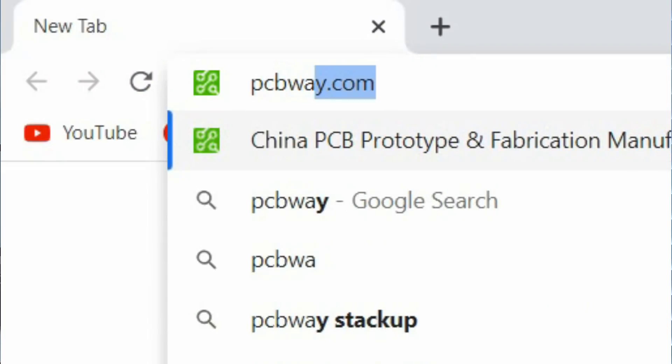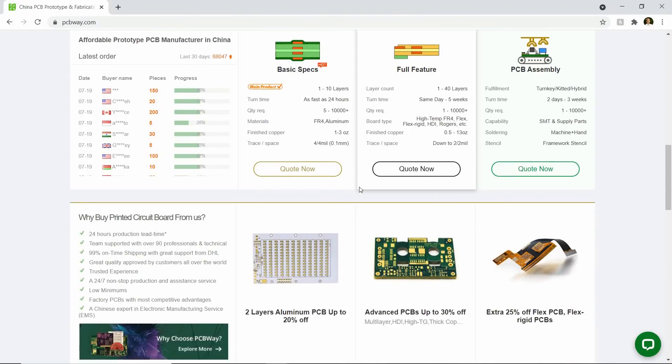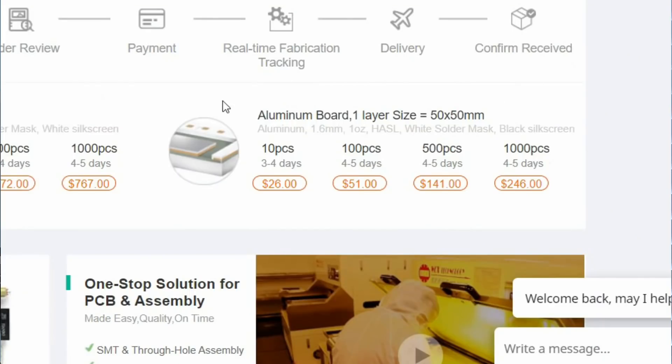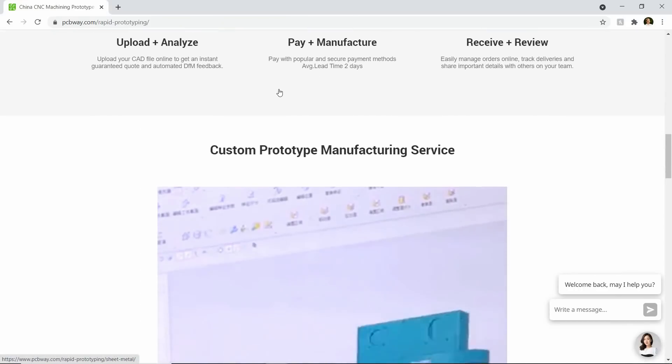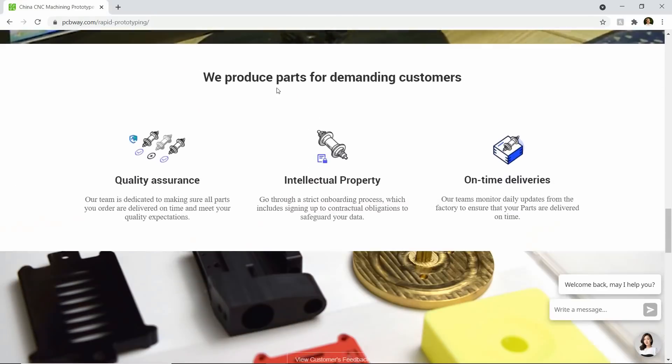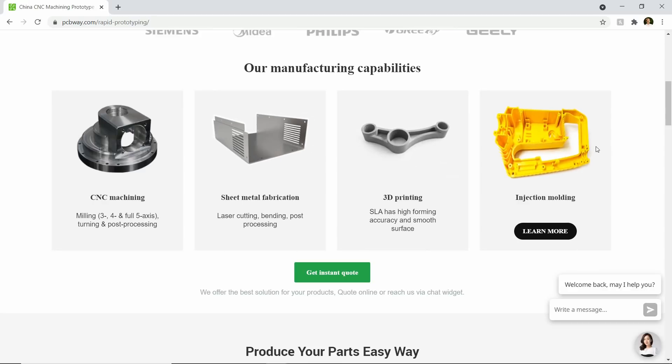Today's video is sponsored by PCBWay. PCBWay is primarily a custom circuit board manufacturer — they do some really cool stuff with circuit boards, not only beautiful and pristine but also aluminum circuit boards and flexible PCBs. PCBWay's reach has extended so far that they have pretty much every manufacturing technique you'd need to develop an entire working product. Thank you to PCBWay for sponsoring this video.